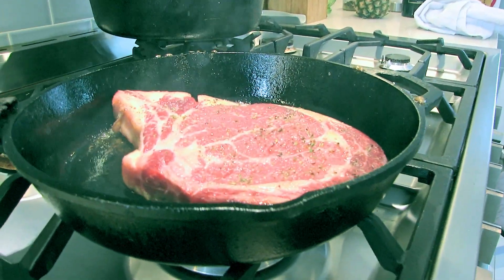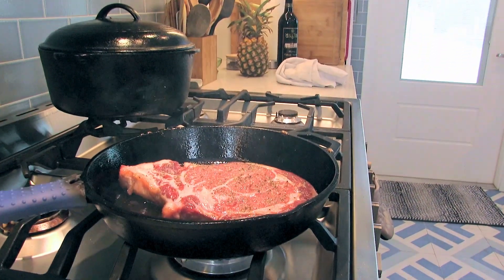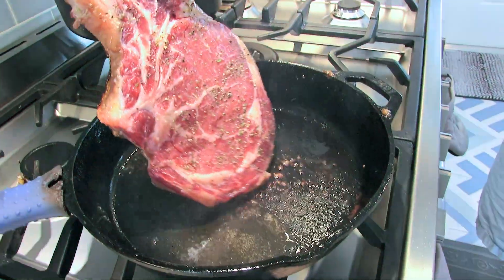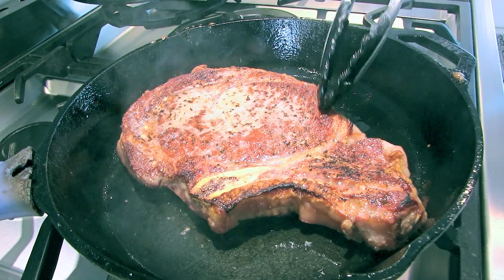At 500 degrees for two and a half minutes, then we're gonna bring it out, set it over here, and let it rest for about five minutes — then it's ready to eat. Got about another minute and a half to go. Now we've had this in here for two and a half minutes, we're gonna turn it over and pop it into our oven. Be real careful. How's that look? That's pretty good, huh?